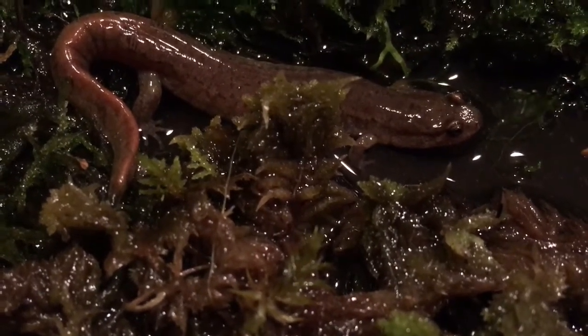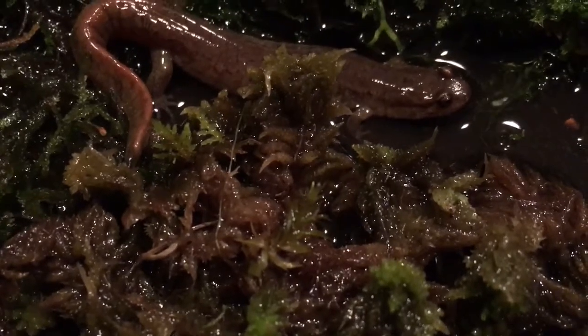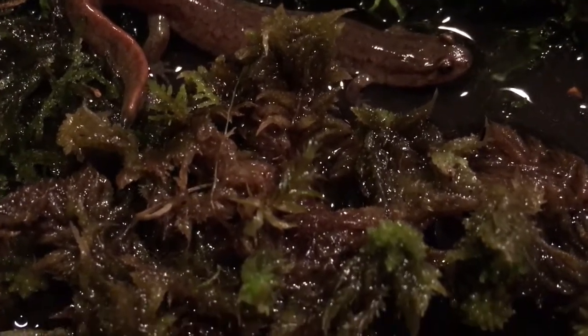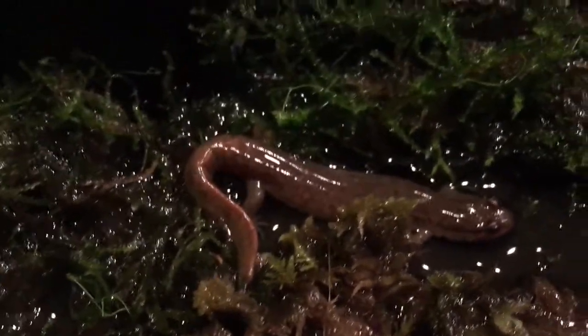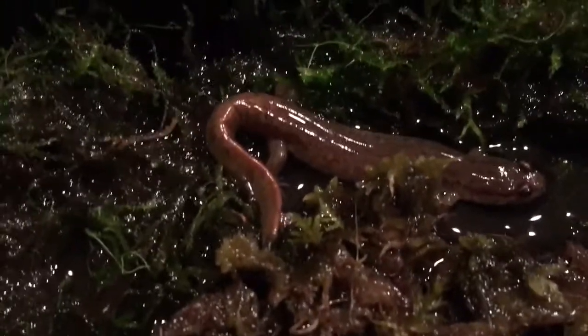We'll see if I can get him to eat one of these small worms. They're probably bigger than he wants, but I'll cut it up. Hey Dave, get the scissor right there — cut that worm in half.